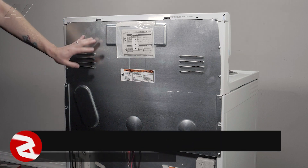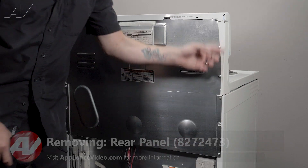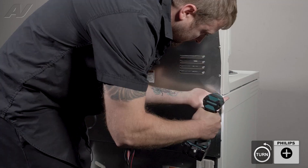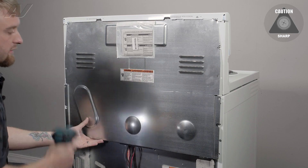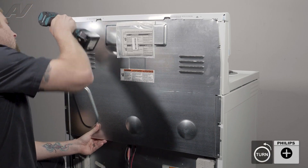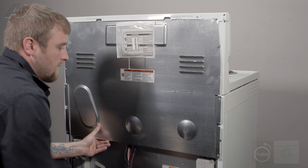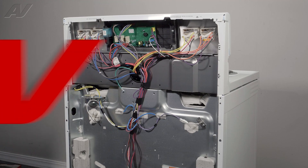Next, we need to remove the upper rear panel. There are multiple Phillips screws around it that will have to be taken out. Before I remove the top ones, I am going to push the panel in and hold up. Let's take the first one out, then the second one. You will want to lift out on the panel, pull down, and set it to the side.